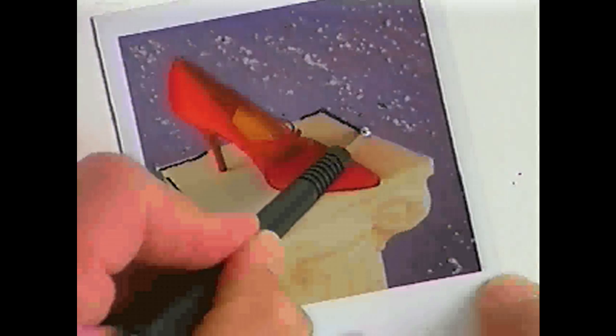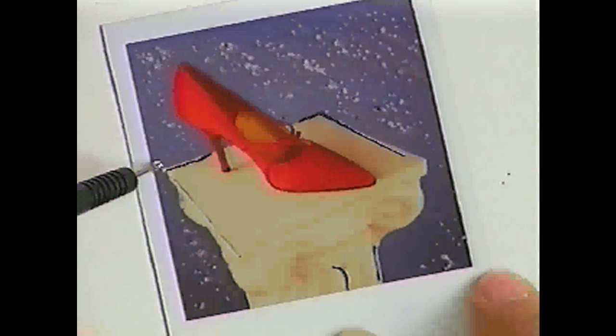During the first couple of minutes of the image developing, the image is very fragile. We can actually take objects and create black lines, and this is done through heavy pressure. At the same time, there is a white pigment in between the layers, and with slight rubbing I can push that back into the black area and create white lines.